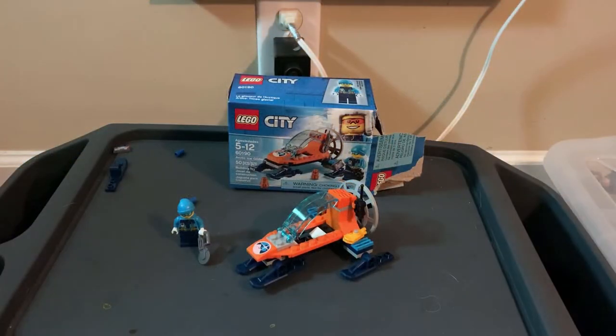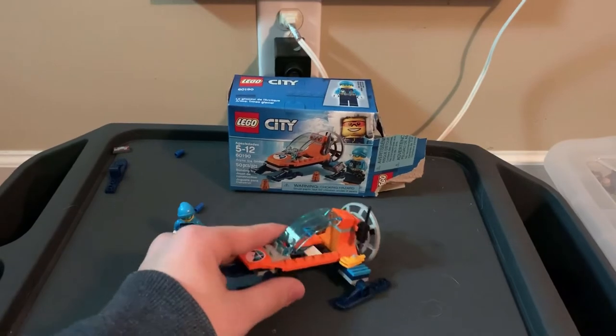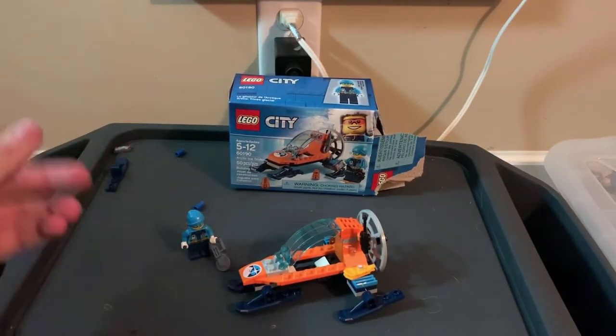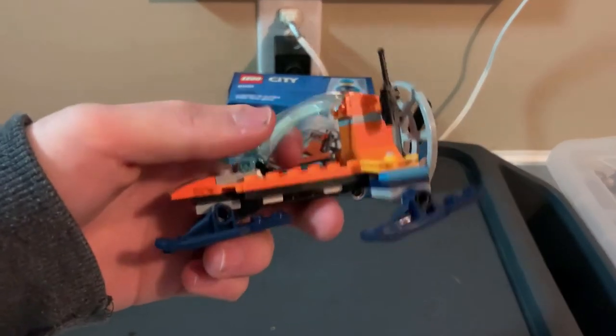Alrighty, so I just got done building the set as you saw from the time-lapse. To be honest with you, for six bucks it's not bad. Basically it's like getting a minifigure package and then a little set to go with it, so honestly it's not that bad of a deal.